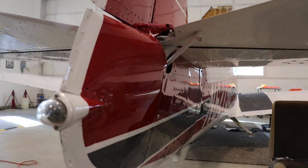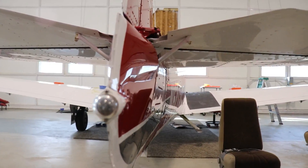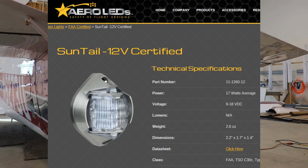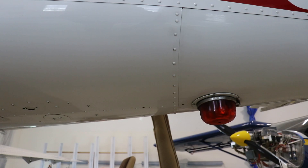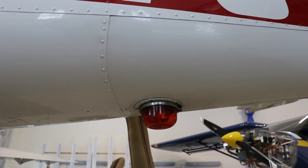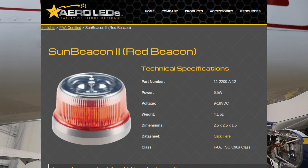This is still the original old-school aft-facing white light that I'd eventually like to replace with the Aero LED sun tail light — maybe next year I'll get to that. And this is the original mechanical beacon on the bottom of the airplane that eventually I will replace with the Aero LED Sun Beacon 2.